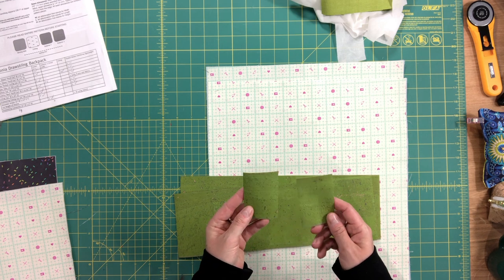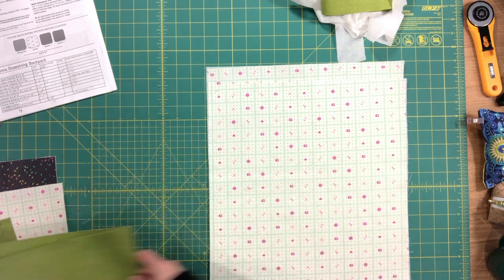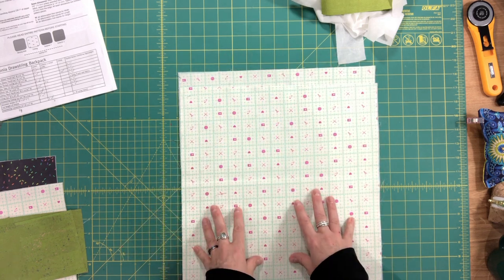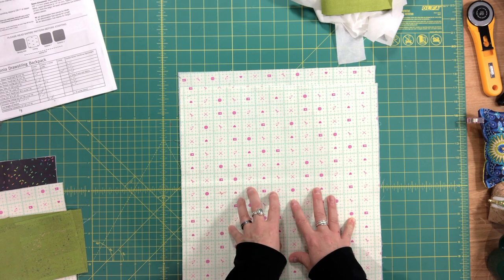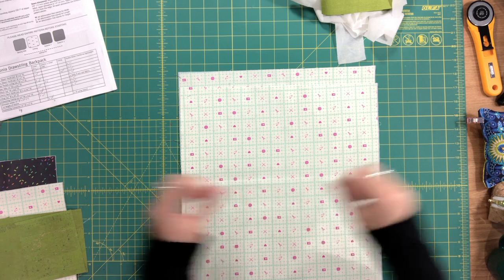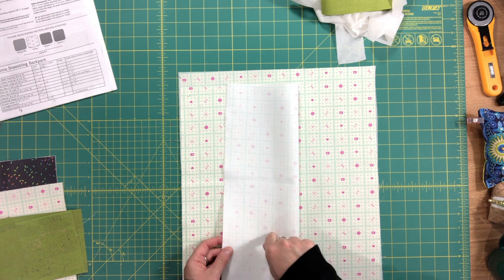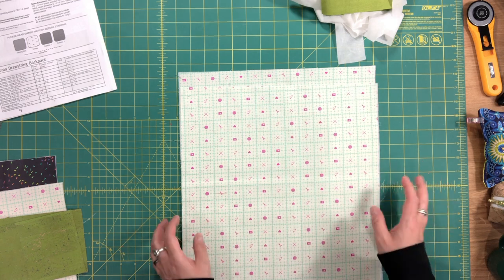I used cork for my drawstring connectors and for the bottom of my bag. Here are my two lining pieces. Everything I'm showing you has already had fusible woven interfacing applied to the wrong side. Use a lightweight interfacing — I would highly recommend woven, because otherwise I think your bag is going to end up creasing and wrinkling from cinching it shut. I'm using my Blue Calico light interfacing, which is very similar in weight to the Pellon ShapeFlex.